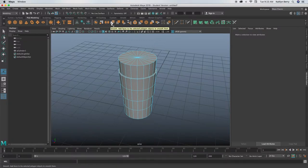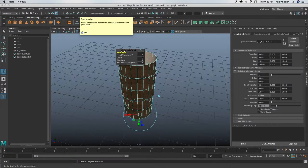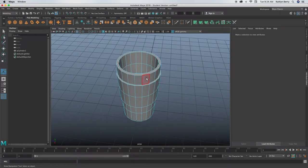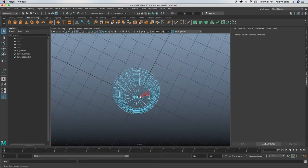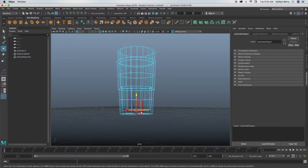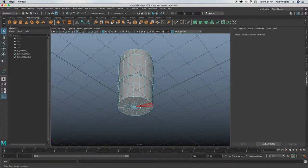First thing we need to do is hollow out the cup, so select the top faces, delete, go into object mode, and then extrude with Ctrl+E. Let's change the thickness to about 0.13 — that's a good thickness for a cup. Go into wireframe mode, select those inside faces since now we have an inside and an outside, then click W and pull them up to about there so we have a little more distance between those.